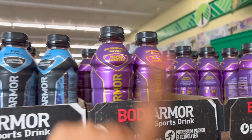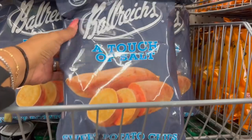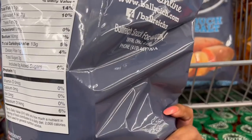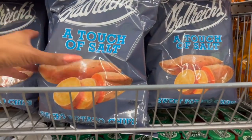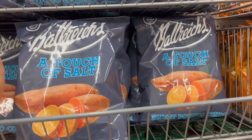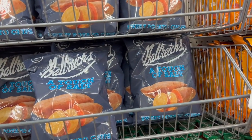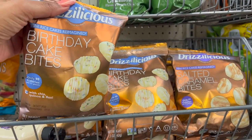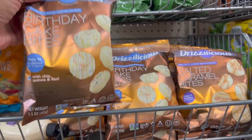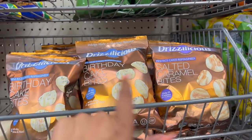These also look new — Bellric 100 Years, A Touch of Salt sweet potato chips. I've never heard of this brand. I Googled it: bellric.com — the four-ounce package is $1.25 on their website, and the eight-ounce is $4.99, so still a great deal here. They have great reviews — definitely new at the DT. Also these mini rice cakes reimagined: birthday cake bites, 90 calories with chia, quinoa, and flax. Those look new too — 1.5 ounces.